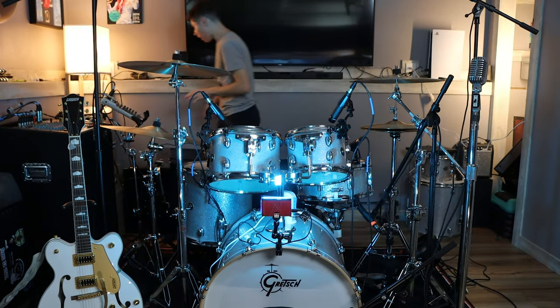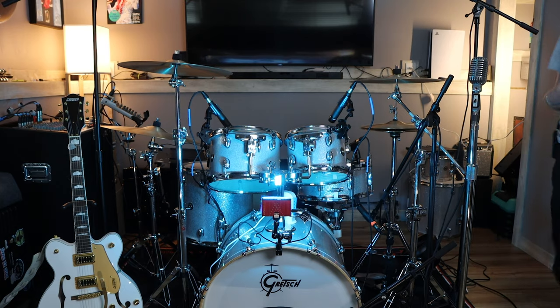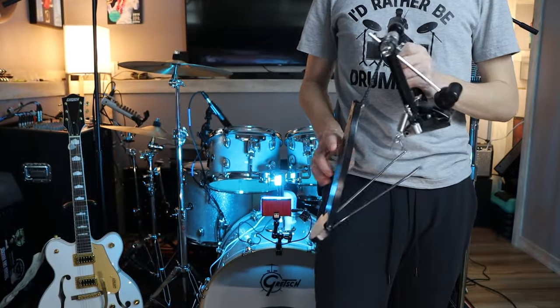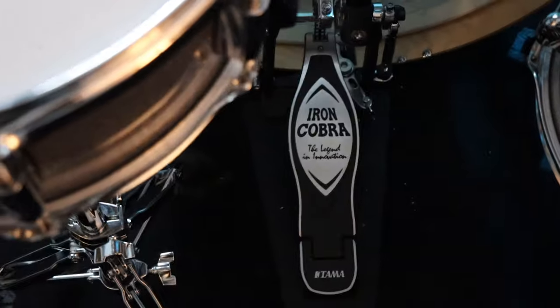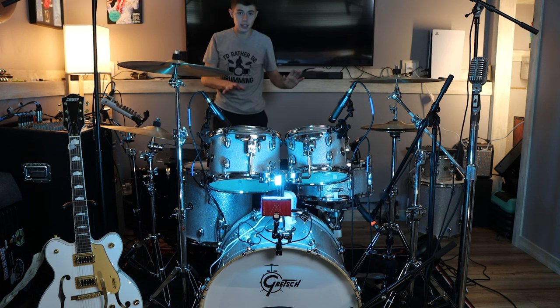Before I continue on to micing, I also just forgot about my kick pedal. I don't really know what my kick pedal is. This was the one I bought when I purchased the whole kit — it came in the hardware pack. I quickly realized it's not great. When I was doing our Jelvis show, it was just throwing me off. I was not a fan. So I decided to buy the Tama Iron Cobra. I don't remember which one specifically it is, but it's the Iron Cobra.